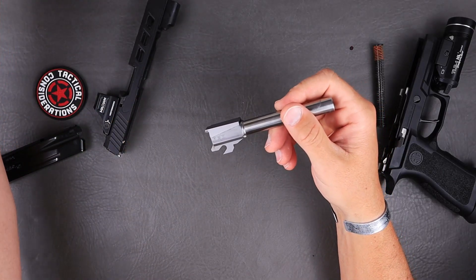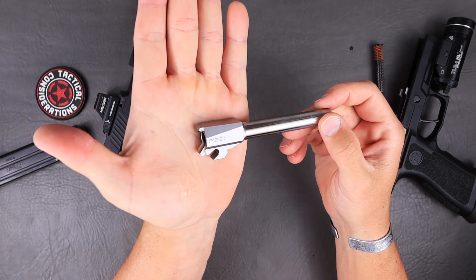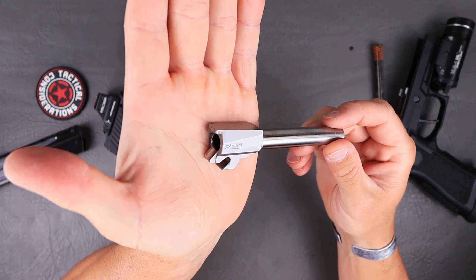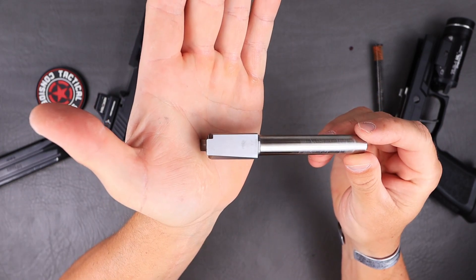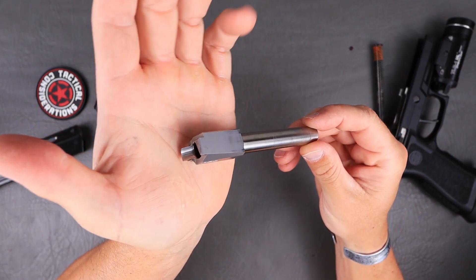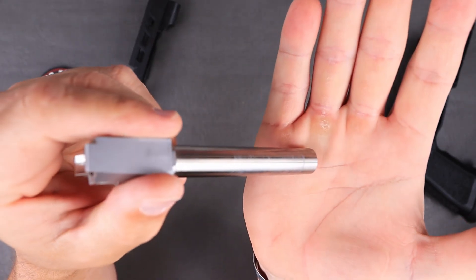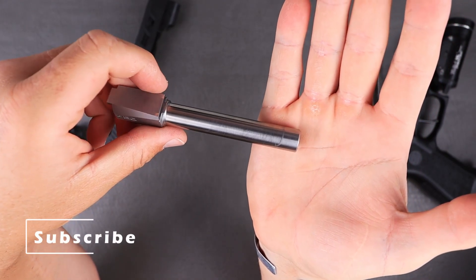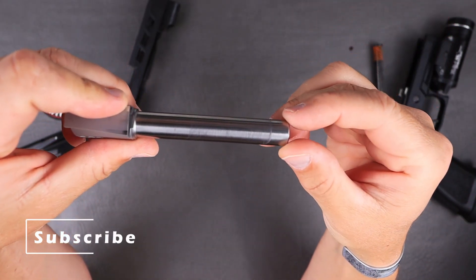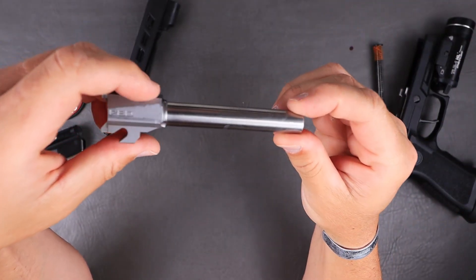Checking out this barrel right here, you can see it is wearing pretty much as you would expect for an aftermarket barrel in stainless steel. Across the hood you've got a decent amount of wear, and straight down the barrel you can see the typical standard smiley face wear that is very common with just about any barrel out there.